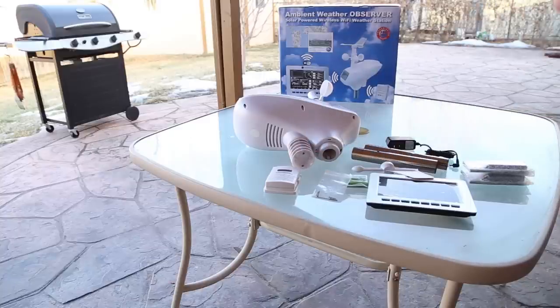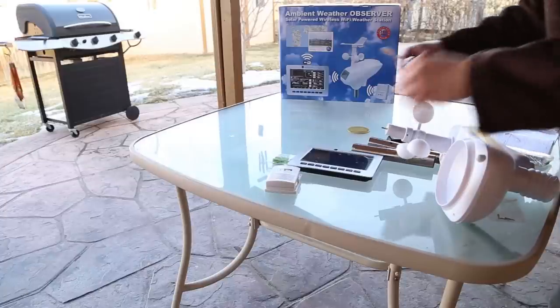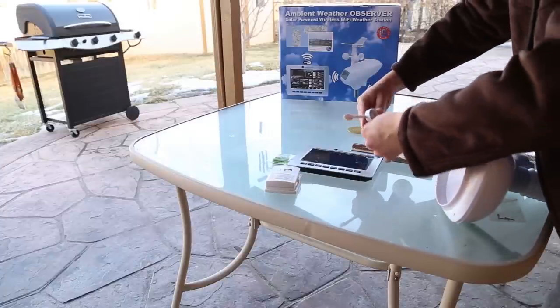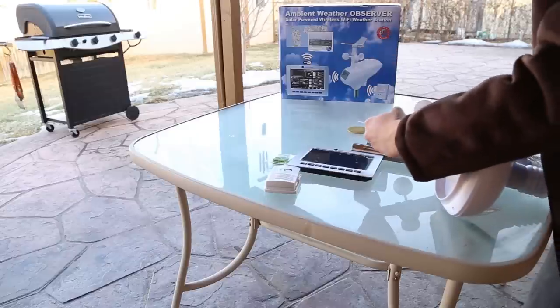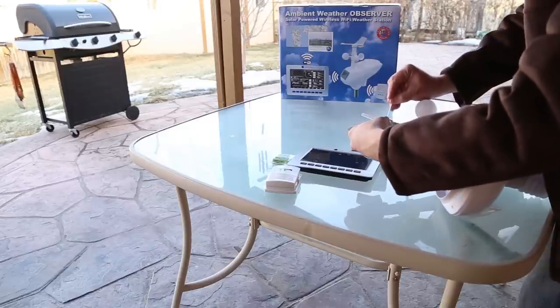Let's go ahead and get it set up — install the wind vane to the array and use the allen wrench to tighten it down.